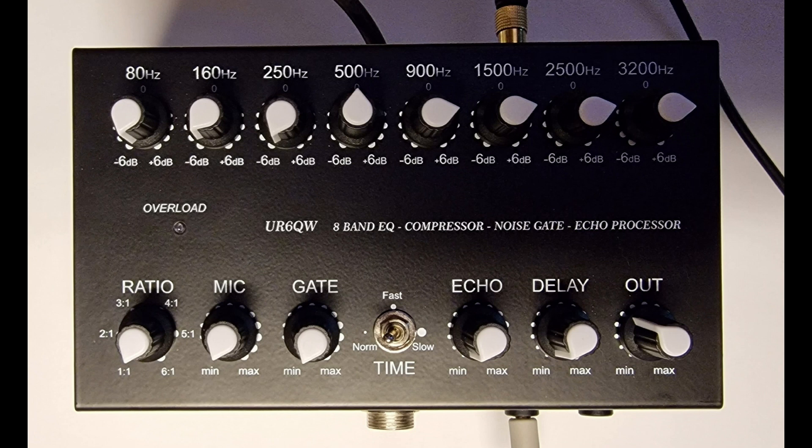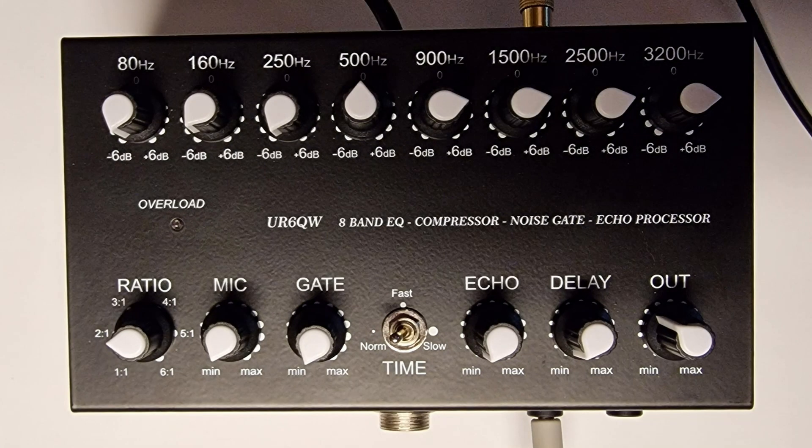Golf 7 India Yankee Kilo. Similar setup to before — mic, gate, echo delay all at minimum output, reduced a little bit because I've increased the compressor from 1:1 to 2:1, so a quarter turn on the compressor. This is a comparison with the graphic equalizer the same but compressor now at a ratio of 2:1. Golf 7 India Yankee Kilo.